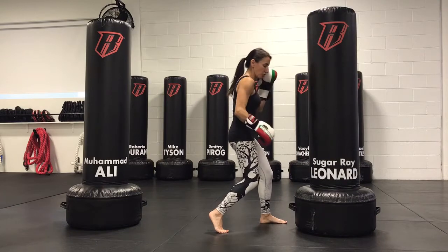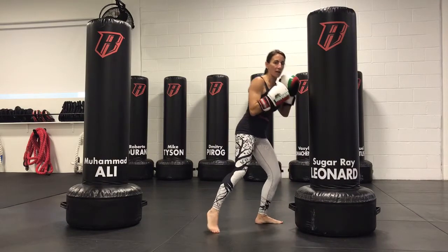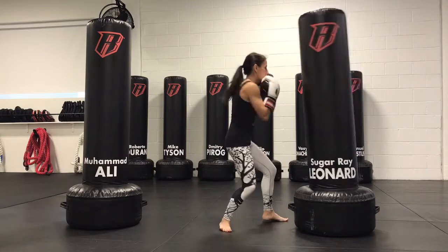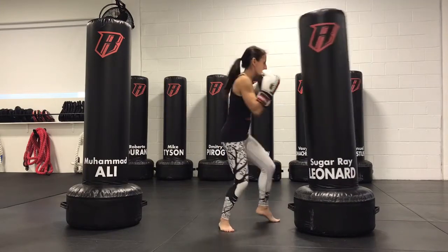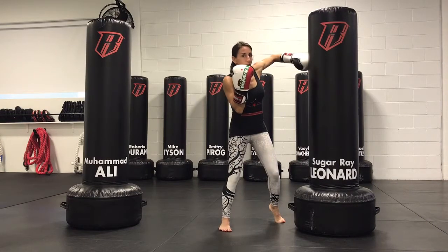You would roll, still grounding your weight, making sure you don't over-transfer to the front leg, and then launch. Every single time you're working on getting that elbow up about the height of the wrist or a little bit higher.